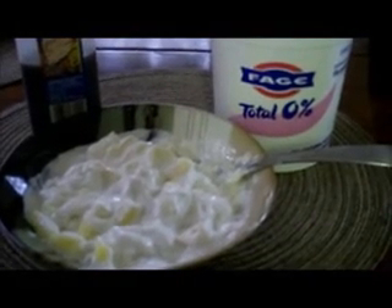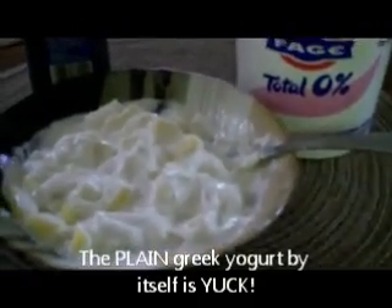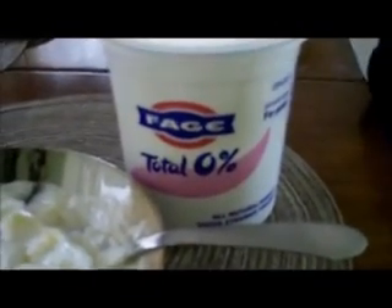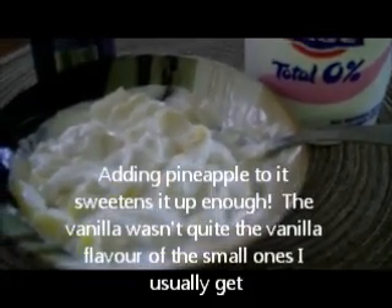The other food I tried this week is Fage plain Greek yogurt. I've had Greek yogurt in small containers — I usually get the vanilla flavor, which is my favorite, but it's very expensive, like a dollar for one small container. So I bought this big jug at Costco for five dollars and thought I'd give it a try. It's very very bland by itself — extremely bland — so what I did is add a little bit of vanilla and some pineapple, and it's much better that way.